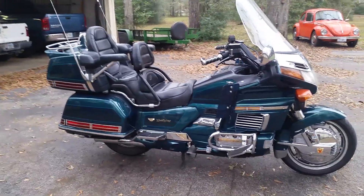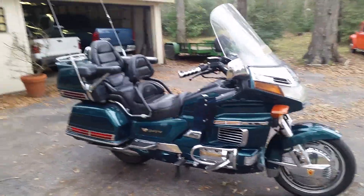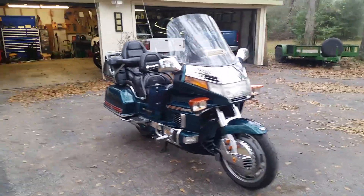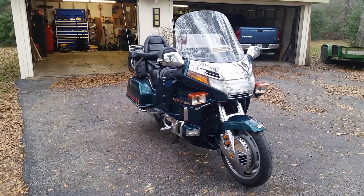I recently upgraded from my 400 to this. I had an older friend who said these were one of the best bikes if you want a nice smooth riding machine, and boy was he right. This thing right here is just fantastic.